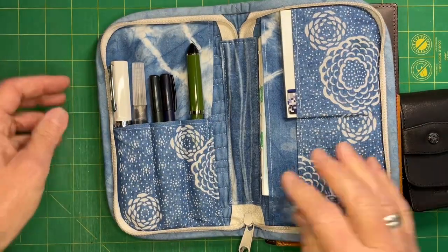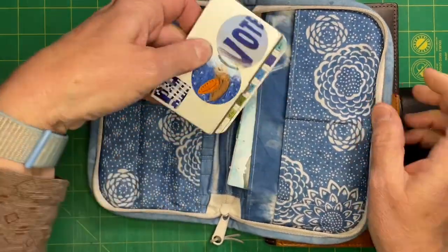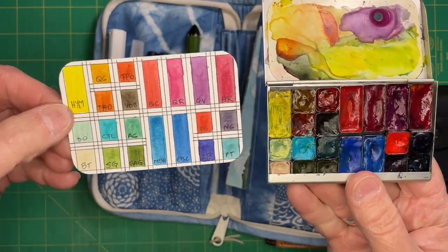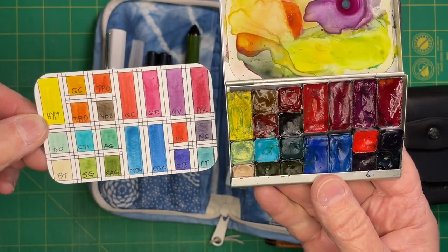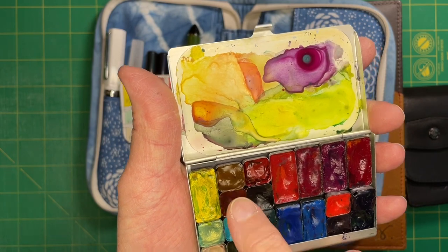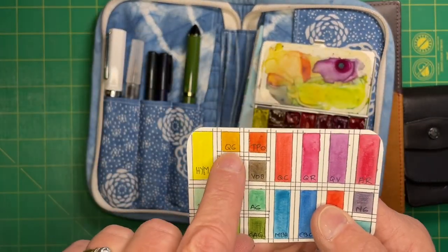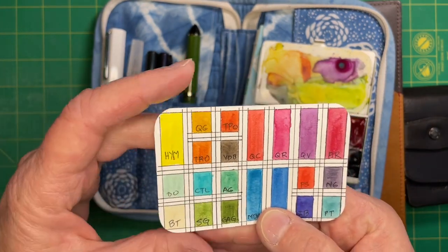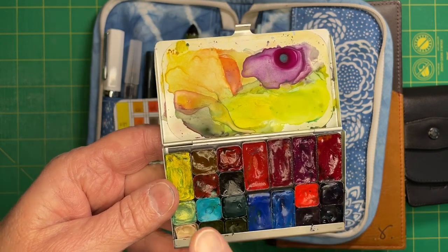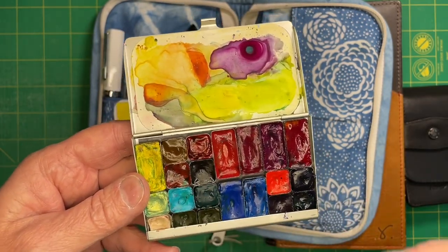I also have my regular Pentel water brush and my art tool kit palette, which has all the same colors I've been using for a while - the same as you saw in the last video. I did need to fill up today: I filled the Quin Gold, the Moon Glow, and the Amazonite Genuine. I've been really using them a lot - I enjoy using them on their own and in mixes. They had little holes in the middle, so I filled those up and this is all ready to go.